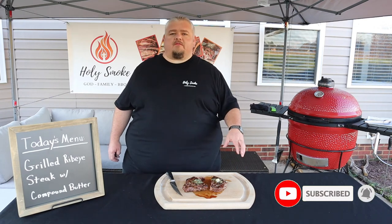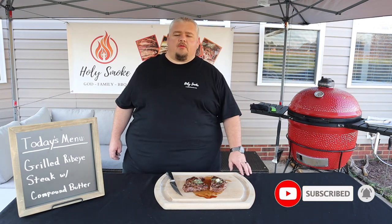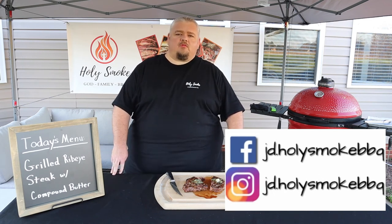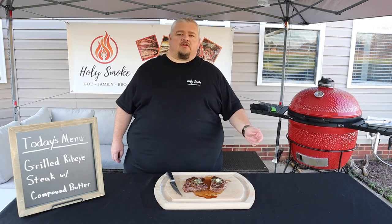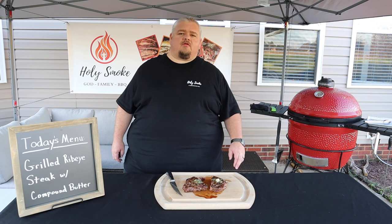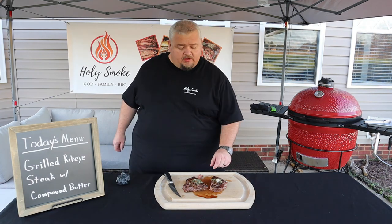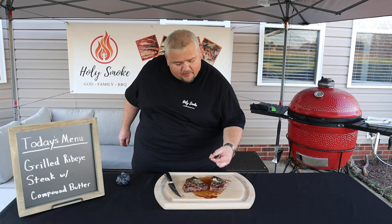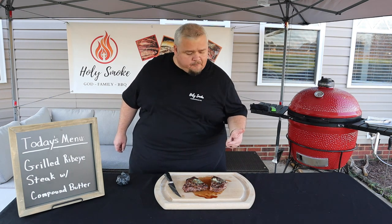If you've got any questions about the verse of the week or you'd like to know more about what it takes to become a Christian, go ahead and contact me on Facebook or Instagram, or email me at the address in the description below. Until next time guys, go cook something good, enjoy some quality time with your friends and family, and remember, whatever you do, do it for the glory of God. I'm gonna get me another piece of this steak with that compound butter.